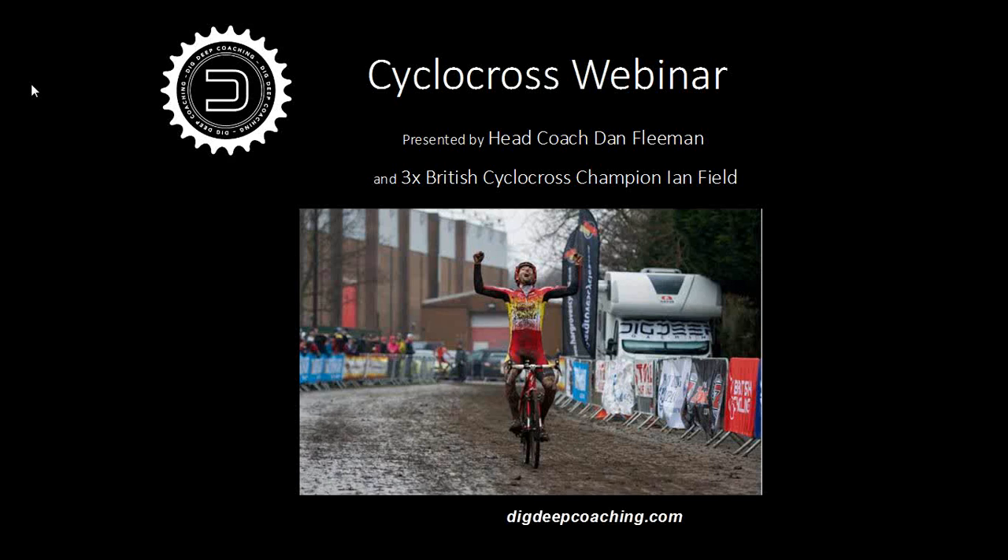Hello everybody, good evening and welcome to the webinar this evening. My name is Daniel Fleeman and with me tonight is three times National Cyclocross Champion, Ian Field. This evening Ian is going to talk briefly about the skills element of cyclocross, equipment choice, tyre pressure, and that sort of thing. Then I'm going to do a brief rundown on some training sessions for cyclocross, and afterwards we'll do a Q&A session. Please send questions in the box on your screen as we talk, and we'll answer as many as we have time for. We should be online for roughly one hour.